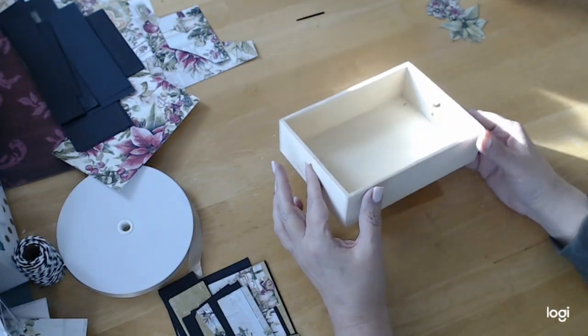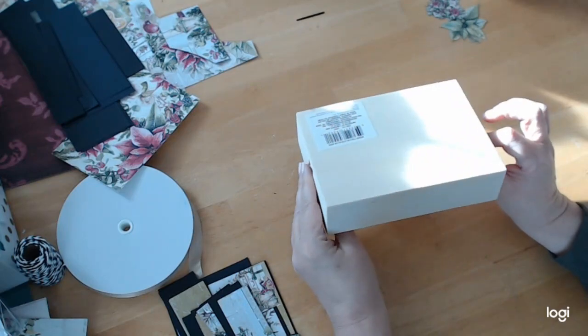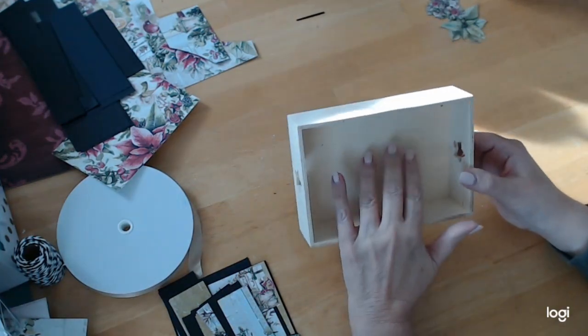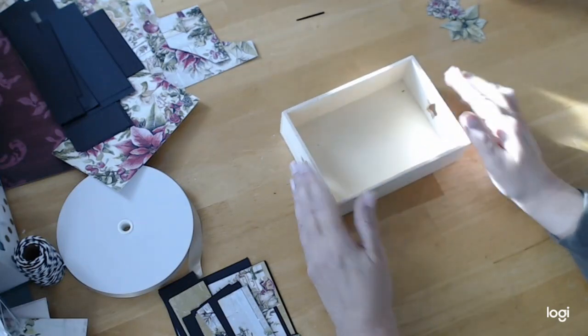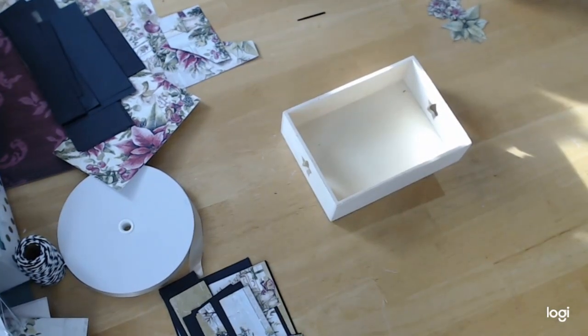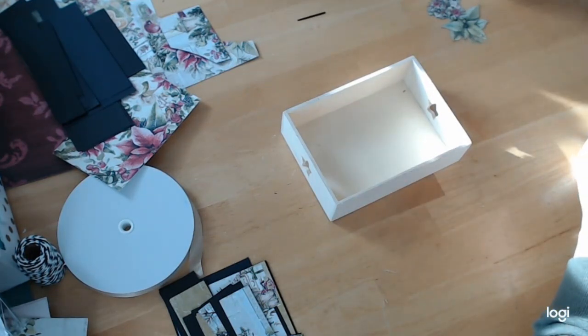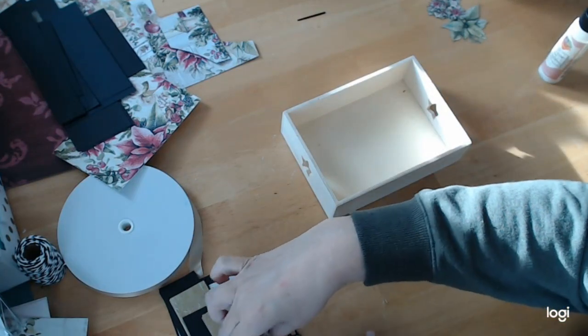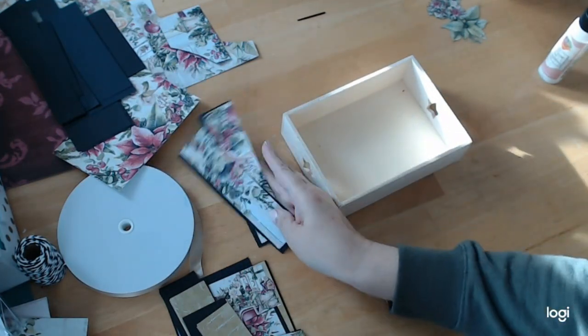If you don't have a Dollar Tree, Hobby Lobby has little boxes like this, and Michaels has boxes like this too. Everybody's measurements are probably going to be different than mine because I got this at the Dollar Tree, so if you can't find yours there, you're going to have a problem keeping up with my measurements.